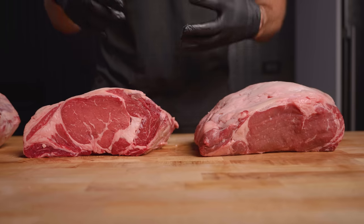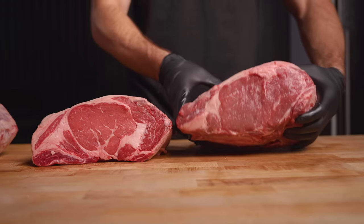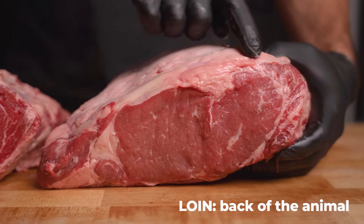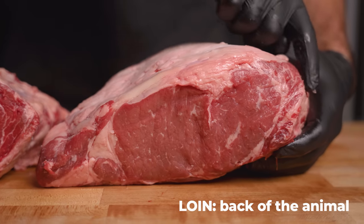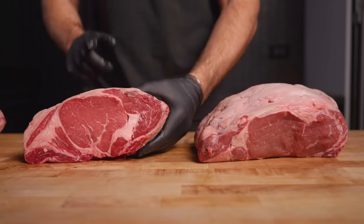This side here comes from the front of the animal, aka the chuck end. You can see that really nice big cap muscle, whereas this side here comes from the loin end with a much smaller cap. In my opinion, always look for ribeyes with the biggest cap muscle — it's the most delicious cut on the steak.